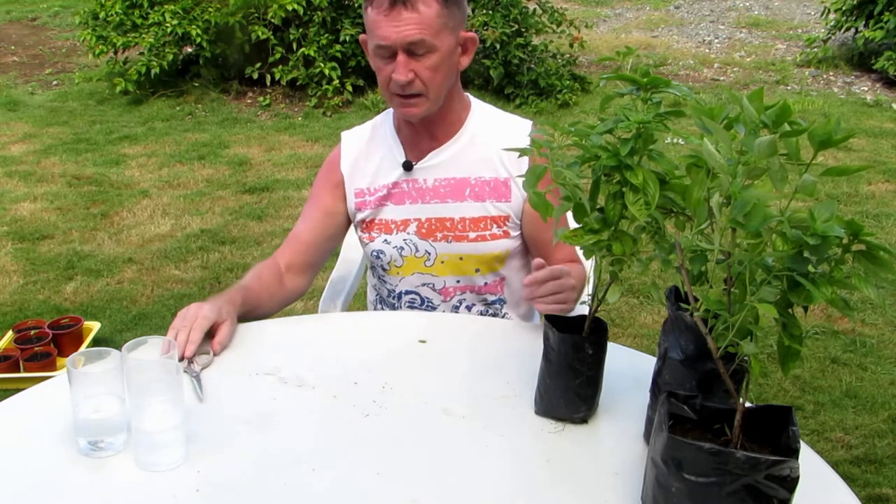The obvious choice for teaching them how to propagate from cuttings would be to do it in water and in a glass so they can see the roots. And the obvious plant choice would be basil — or basil as it will be called in Europe.